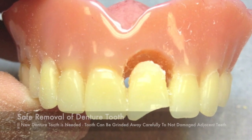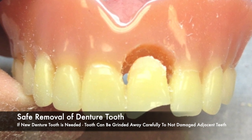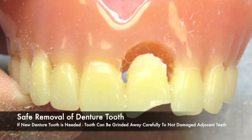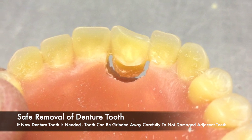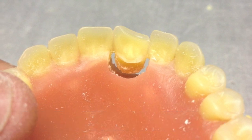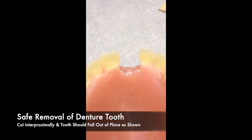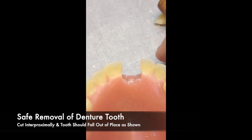If a tooth is chipped or broken, it is more than likely that you will be replacing the tooth entirely. In that case, you can grind away the tooth completely. Be sure to grind carefully so as not to damage adjacent teeth. If you are going to remove the tooth safely, cut in proximally and the tooth should fall out of place as shown.